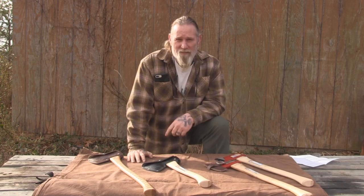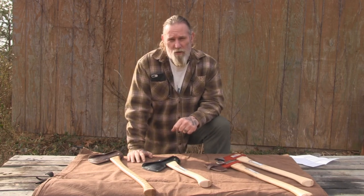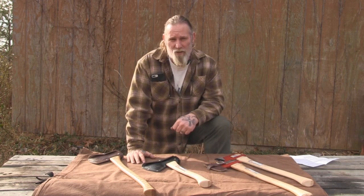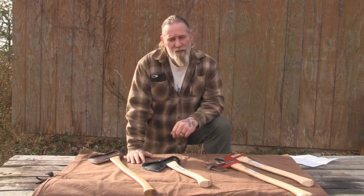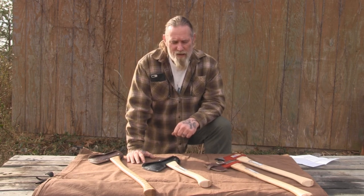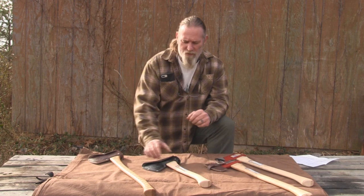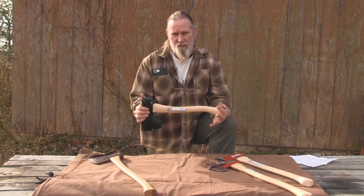Good morning, folks. I'm Dave Canterbury with Self-Reliance Outfitters and the Pathfinder School. What I wanted to do this morning was shoot an updated video to show you a few of the axes we are adding to our line of Council Tool axes. I'm pretty impressed with Council's quality and their price point on most of their axes. We've been selling the Woodcraft axe, the double bit axe, and things like that for quite some time now.